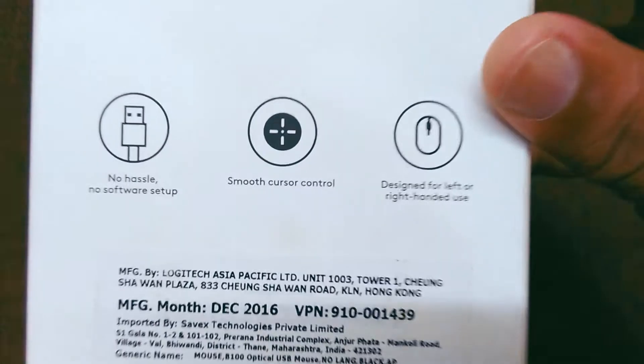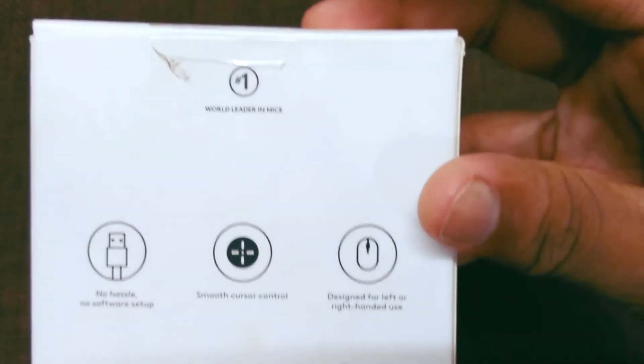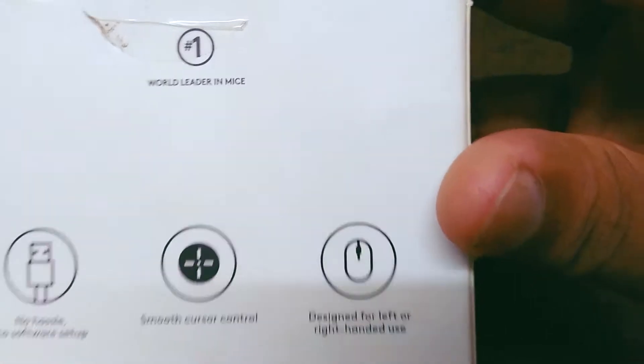This is basically a plug-and-play mouse, which means that you don't have to install any software — just plug in and use it. It has smooth cursor controls and it is designed for left and right hand use.